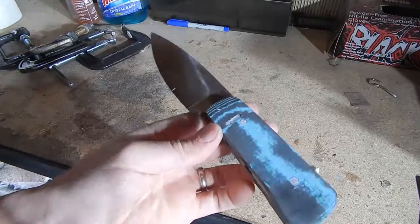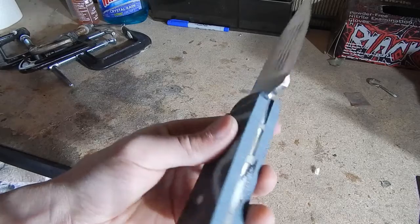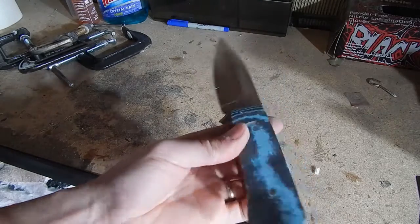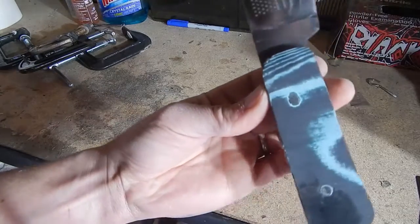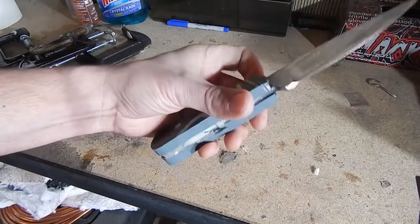I just cleaned it up a little bit. I still have a lot of shaping to do — get a lot closer to the steel, and I'm going to make the scales a little bit thinner also. Everything looks really good; I don't see any cracks or anything that shouldn't be there. I'll continue shaping it and then do the final sanding.